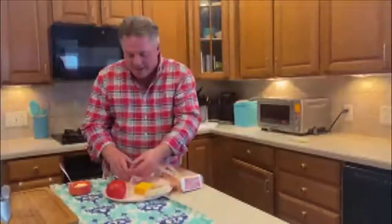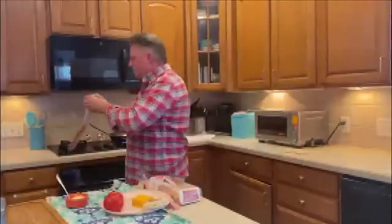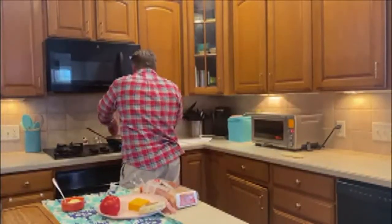While I describe the recipe, I've got to get some of it going. So I'm going to start the bacon, which is a key ingredient, and then I'll describe a little bit more about what I'm doing in a second. But the bacon goes in the pan. This is an English muffin.